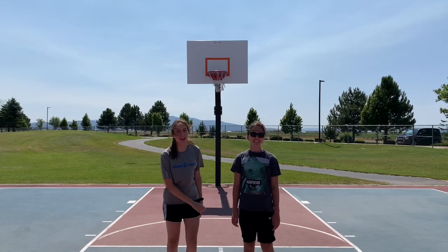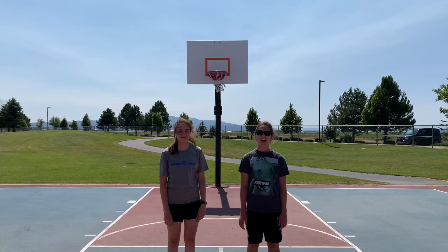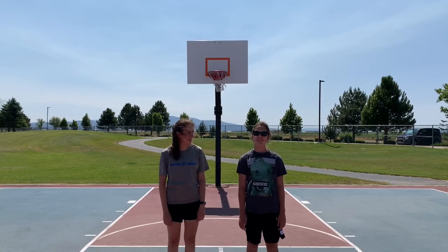Hey guys, it's Nessie and Bean, and we're at Nessie and Bean. Today we're going to be teaching you how to play basketball. Alright, let's go!